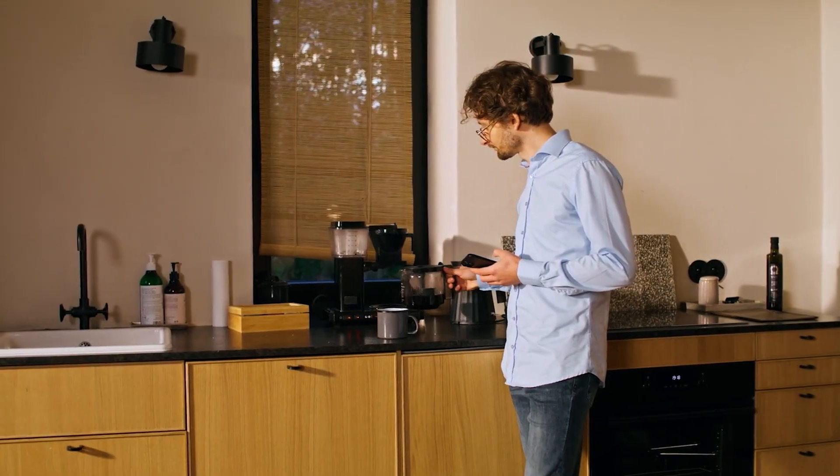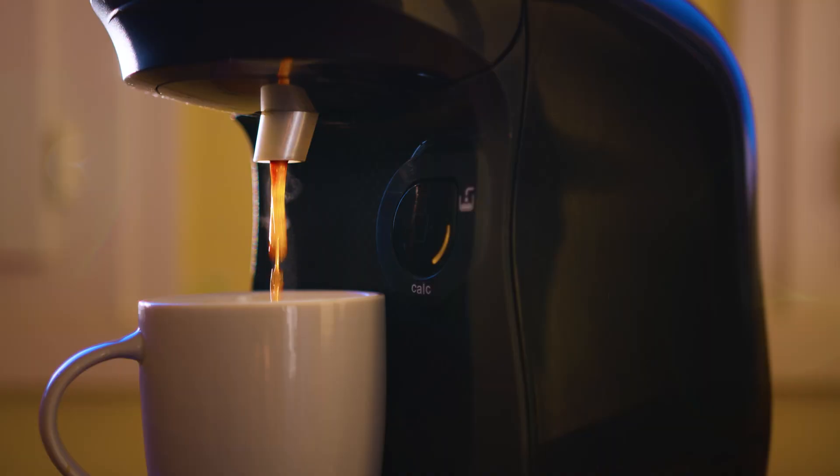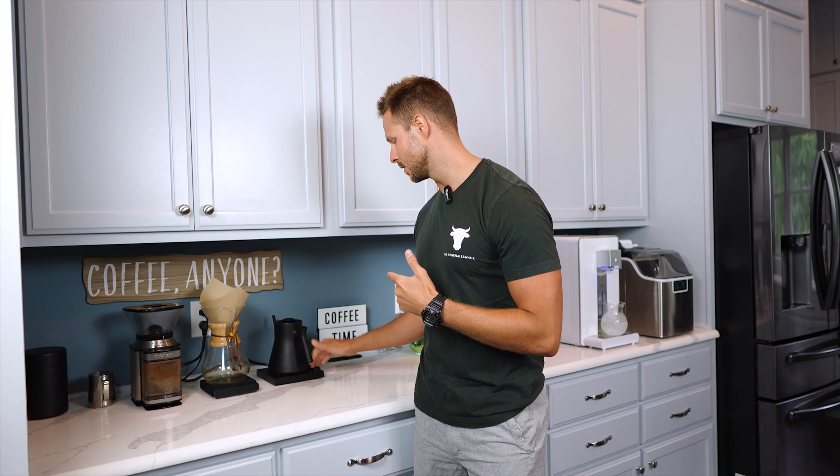If you're out there using a Keurig or another conventional coffee pot, you might want to think again because they are one of the most toxic ways to make coffee. While my water's heating up on the kettle, I'm going to explain to you why and show you a healthier alternative.